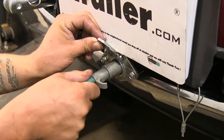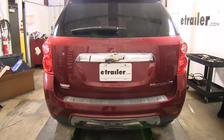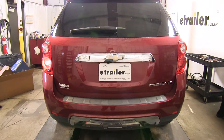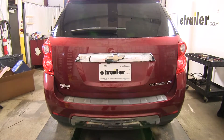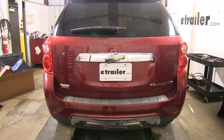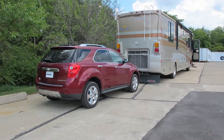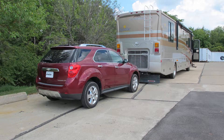The final step is to test our circuits to make sure everything is working properly. With the taillights on we can see those are working, as well as the left turn signal, the brake lights, and the right turn signal. All we have left to do now is hook up to our motorhome and hit the road. And that'll finish up your look at the Roadmaster Battery Charge Line Kit for towed vehicles, part number RM-156-25, on our 2012 Chevrolet Equinox.